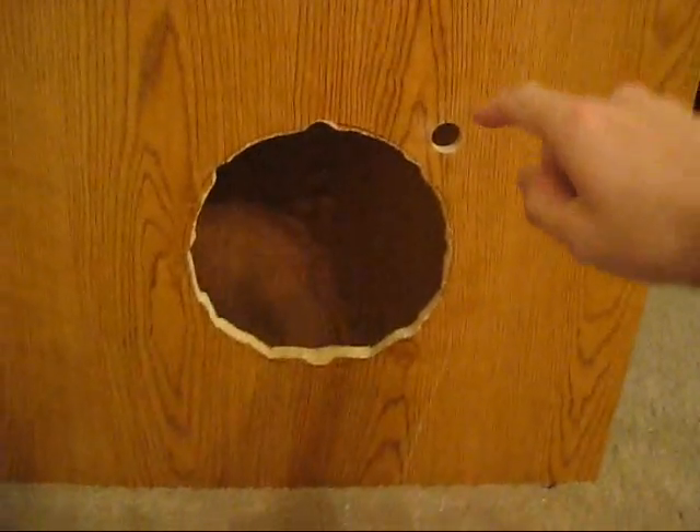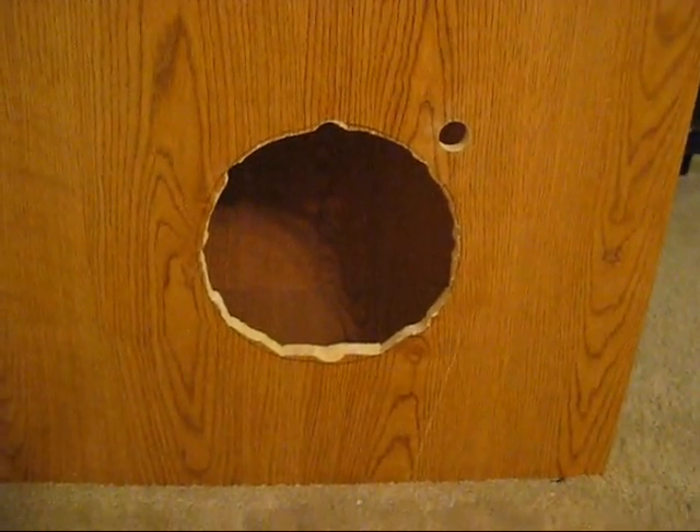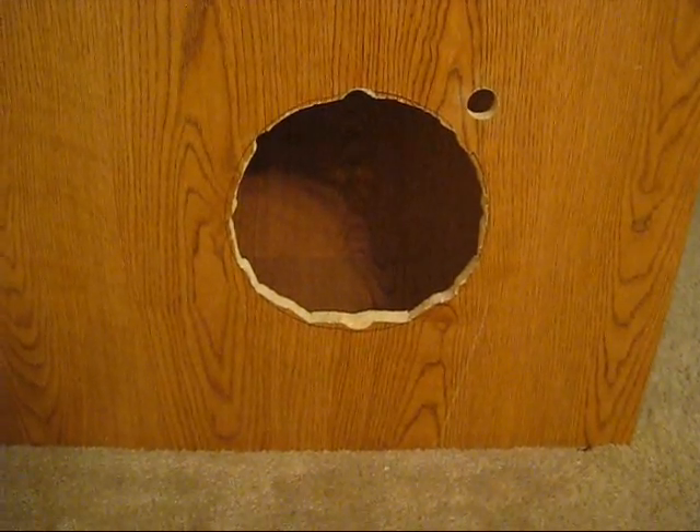One last thing to mention: the pilot hole I drilled right here for the control knob wires — it's got four wires leading into it and two leading out.